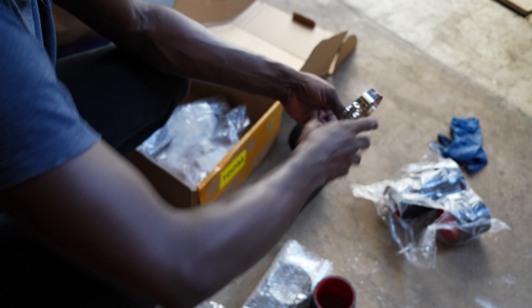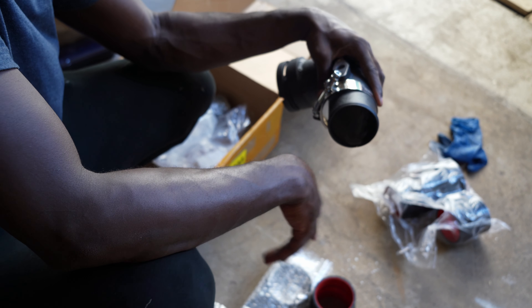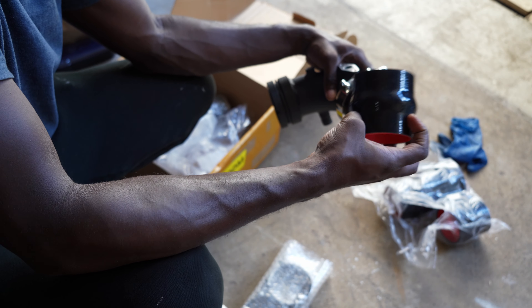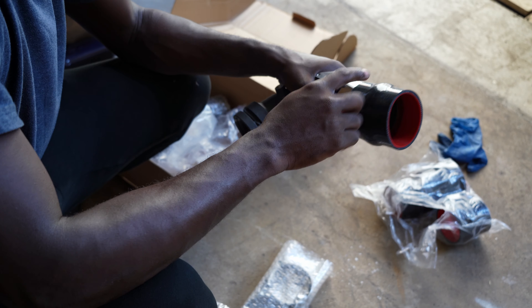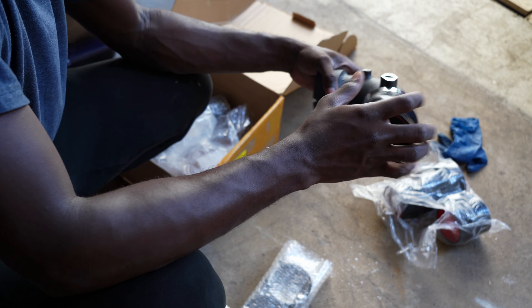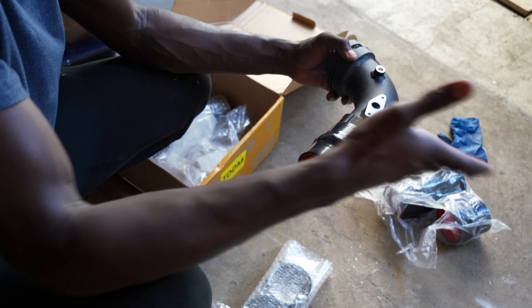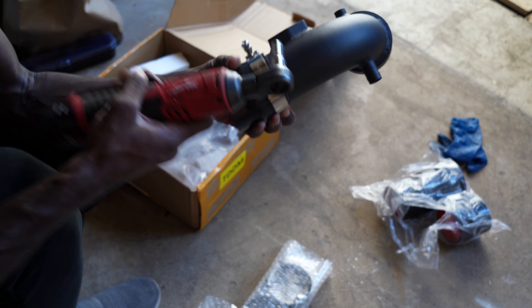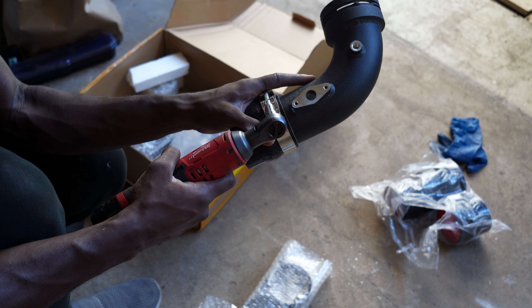You get this clamp, place it here, then get this silicone hose and pass it in. The reason you have the silicone hose is for easy access to the charge pipe — easy installation. Get a 10 millimeter socket with your impact driver and tighten this.